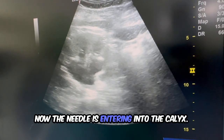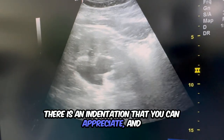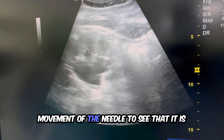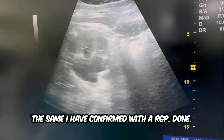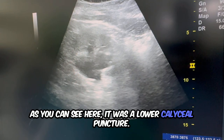Now the needle is entering into the calyx. There is an indentation that you can appreciate, and once I have entered, I made back and forth movement of the needle to see that it is well in place of the desired target. The same I have confirmed with the RGP done. As you can see here, it was a lower calyx puncture.